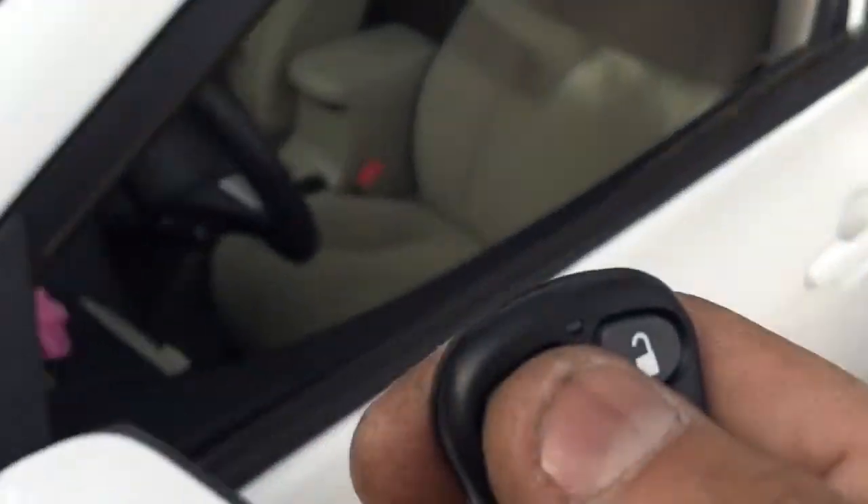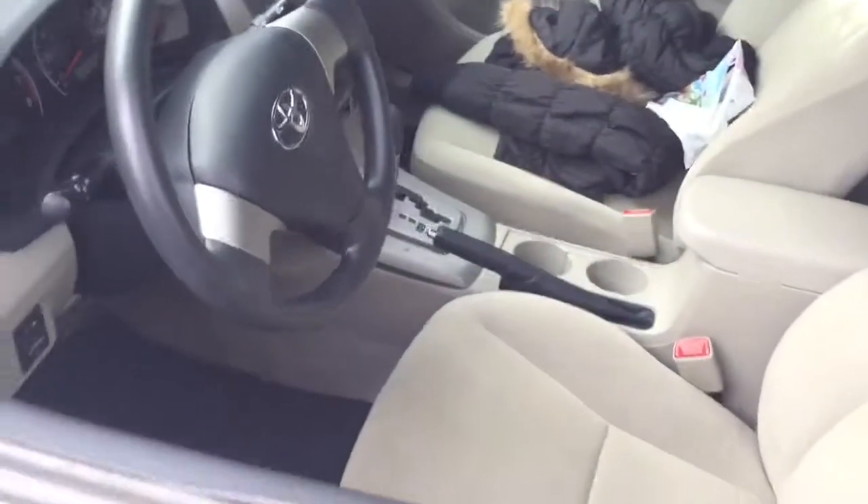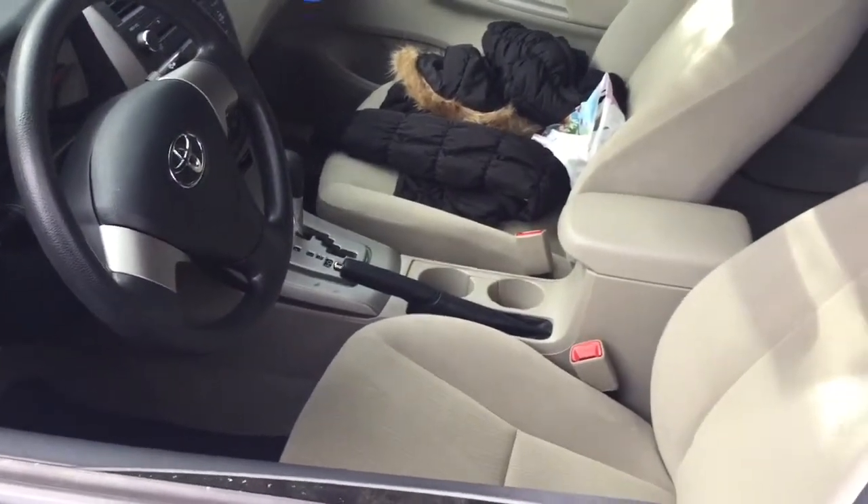If you hold the button down for five seconds, you can fire the panic. If anybody opens the door, the alarm will fire off.